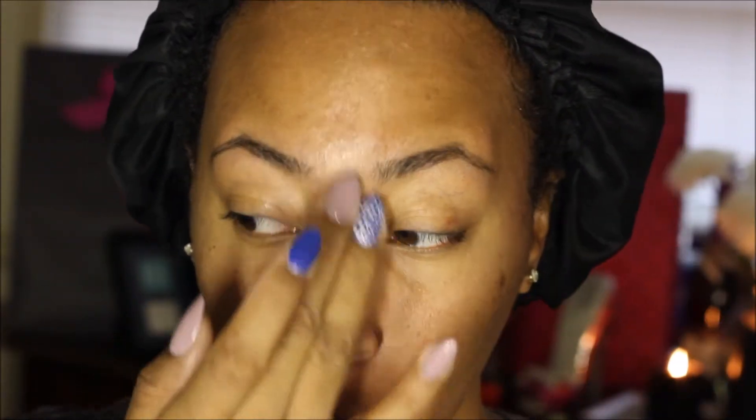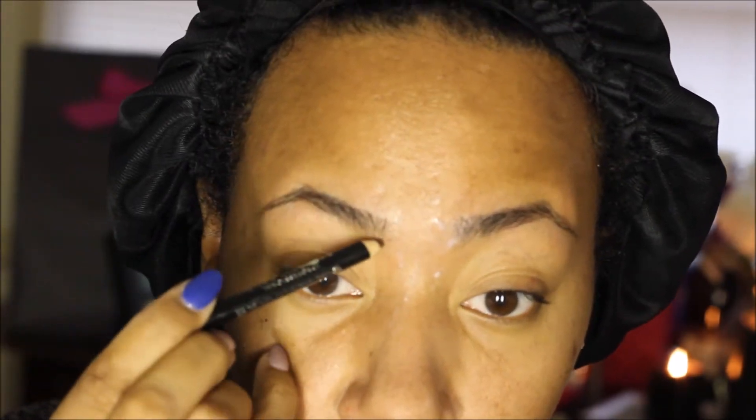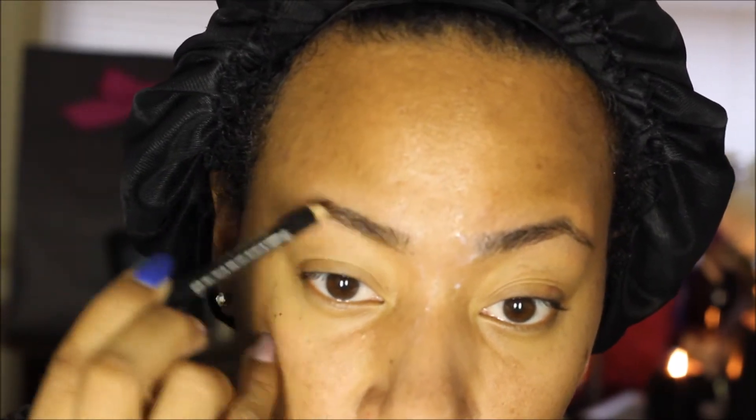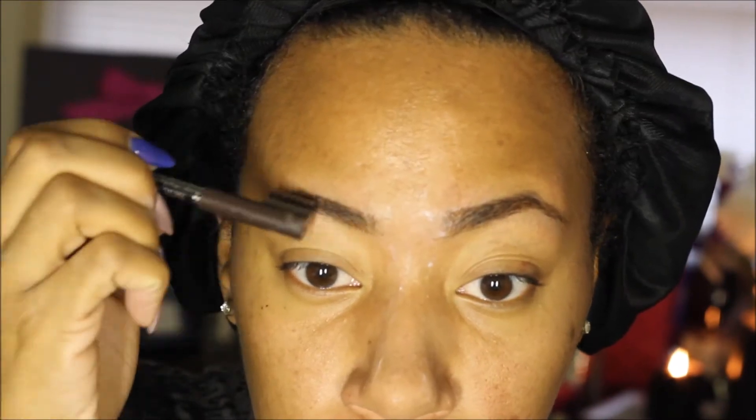I'm going to list all of the products in the bottom bar. I'm starting with Phillips Milk of Magnesia and I'm putting that on my t-zone and where I get oily. I sped this up pretty fast because I already have a tutorial for how I do my eyebrows, so I'll link that below in case you'd like to check it out.